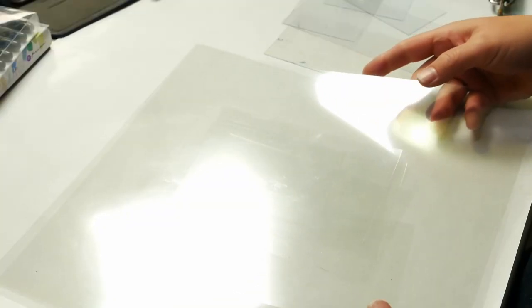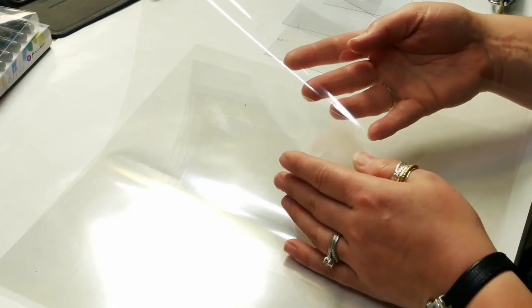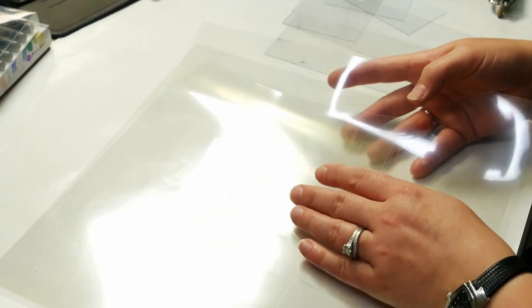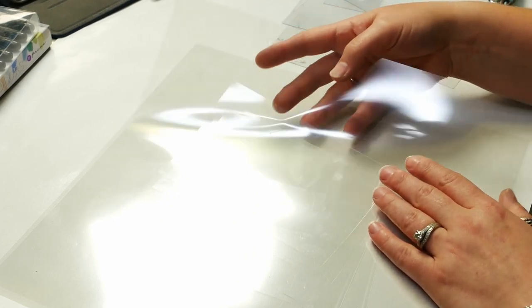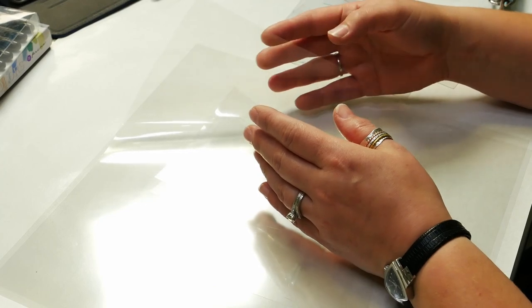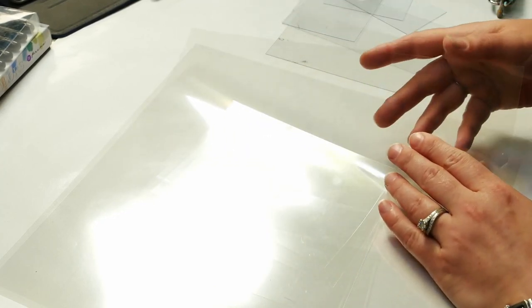Let's first talk about our materials for today's project. I'll be using acetate, which you can see is clear. This one's fairly flexible and light. I'll be providing the materials in the description below, including this exact acetate that I got from Amazon. This one's a good one because it will bend, so it makes it nice to use for cards and art journal pages — it's not going to fight me nearly as much.